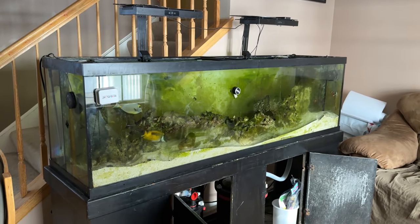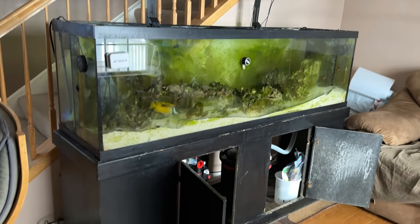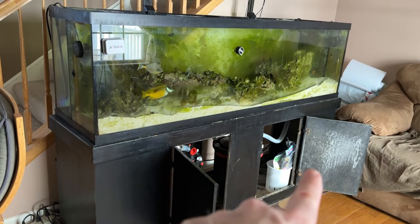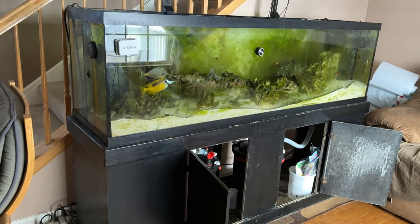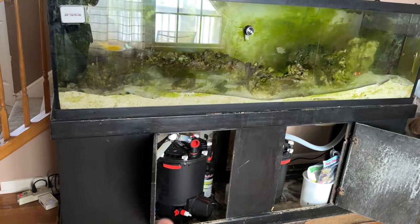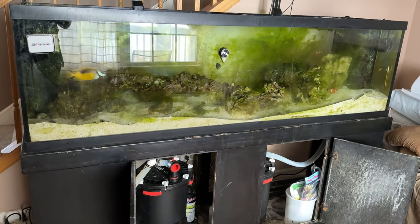I'm thinking about moving this tank downstairs, but I don't have a utility sink down there to make water. I would love to do that — I could put my 20-gallon Rubbermaid container on wheels in the basement and put this tank in the finished living area downstairs. I'll get a plumber to install a sink so I can make water downstairs instead of having everything crammed into the laundry room. Then I'll get a new stand because I don't like this one — there's too much salt creep and it's an eight-year-old stand.